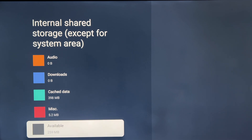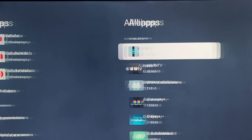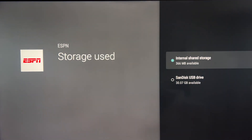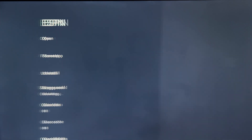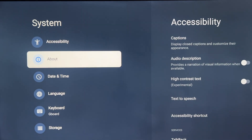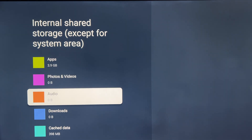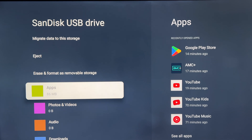Let's try this again at 259 MB. Go back to Apps, See All Apps, and let's try to move ESPN — Storage Used, Move — and now it's going to work because I have enough space. It moved. If we go back to Storage, you'll see the internal storage use went down to 3.9 gigs, and if you look at your USB drive, available space shows 315 MB with 86 MB of apps on it. ESPN was successfully moved.